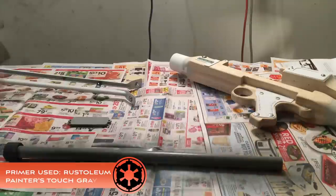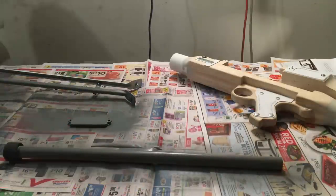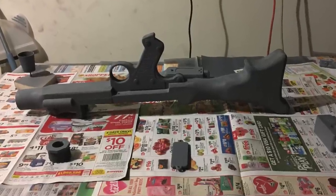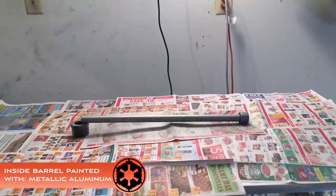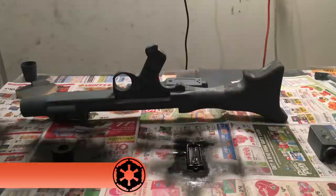In a well-ventilated area, spread out your parts and apply your choice of primer. Allow the primer to cure for 24 hours. If you have any spots in the primer, gently go over them with 800 grit sandpaper. On the next day, spray the inside barrel with metallic aluminum, and spray the remaining parts with flat black.